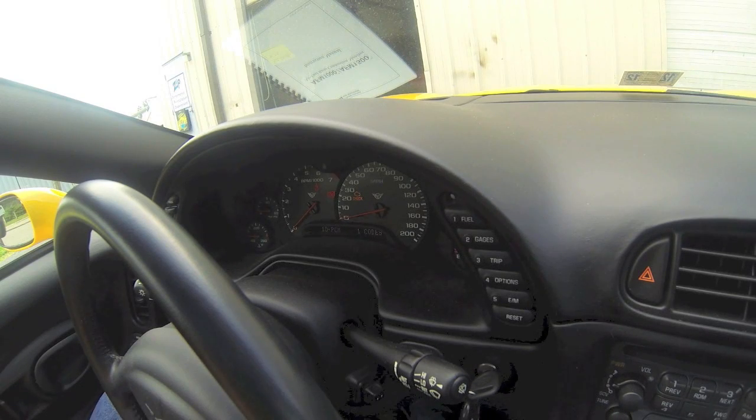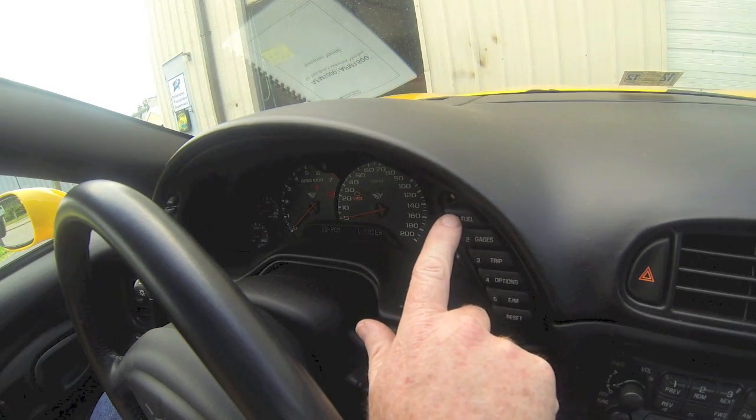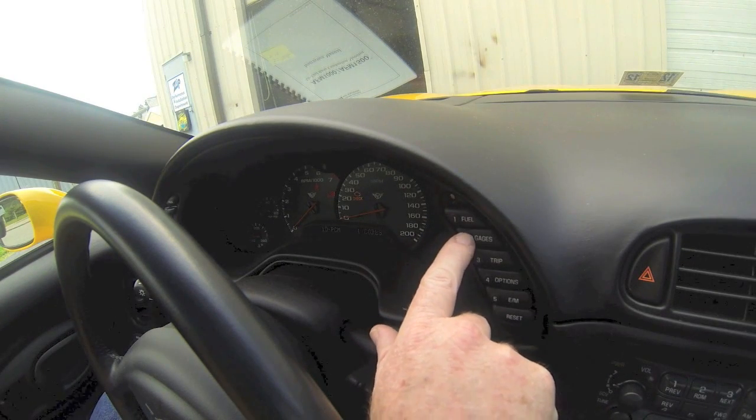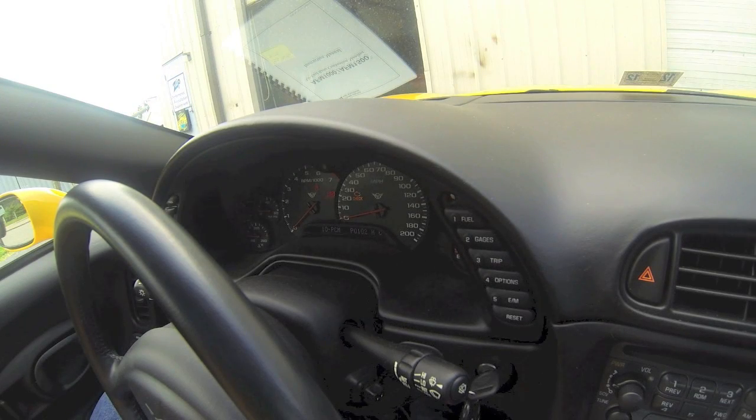Now you can see our PCM has one code. In order to see what the code is, hit gauges. And here we have a P0102 — a history and a C for current. The reason for this is I'm in the middle of calibrating this car right now and the MAF sensor is not hooked up.